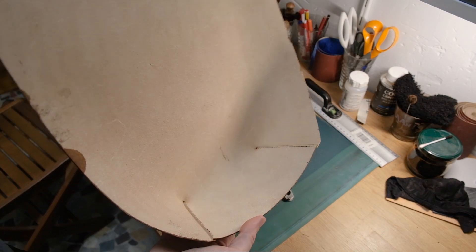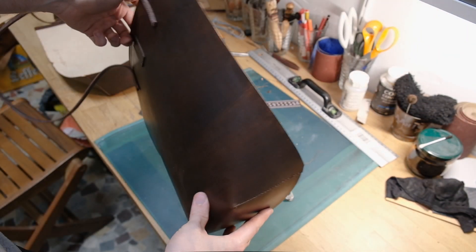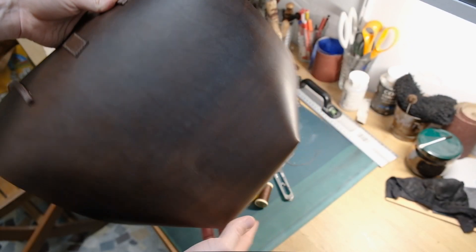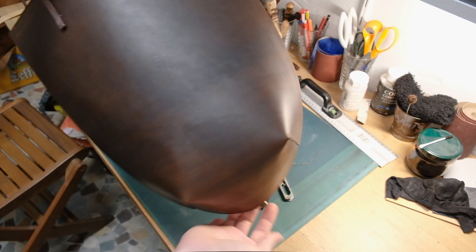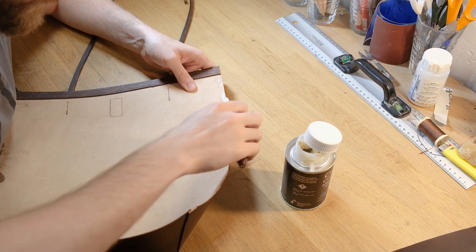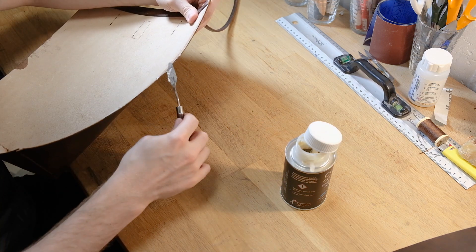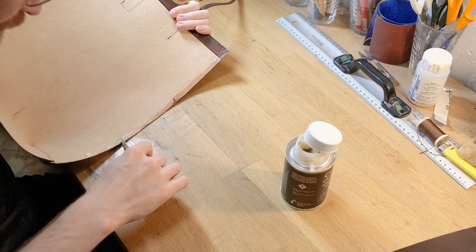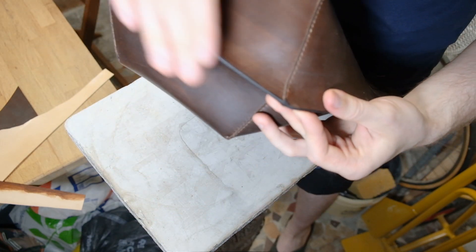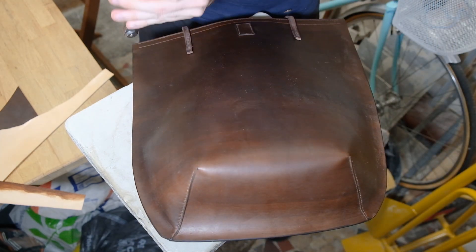This is what it looks like — at least one half of the bag once it's all stitched up — and you can see that contour appearing now. It's going to be quite a nice deep bag. I've used this contour before in a previous similar project and I find it really does help. Instead of just having two pieces of leather basically squared and stitched together, this really does give it extra depth and structure.